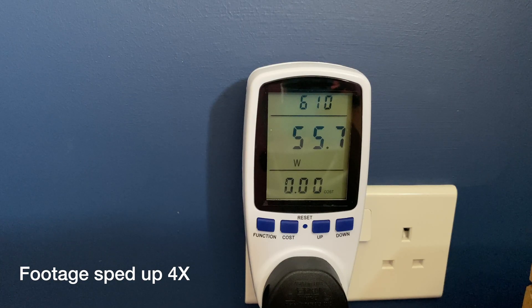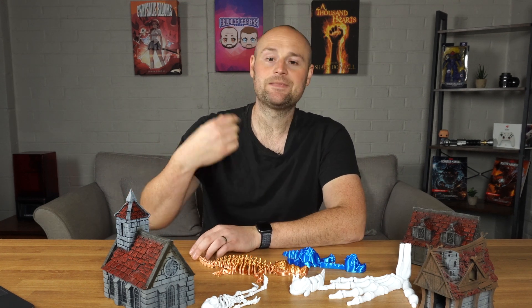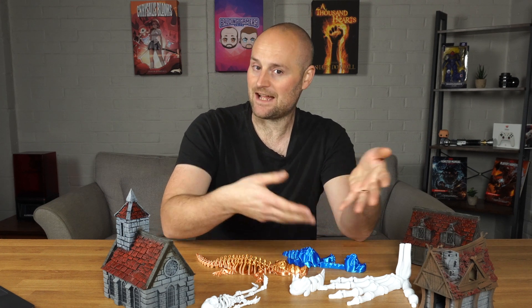Moving on to power consumption — it seems to jump between 50 watts and up to 300 watts depending on what it's doing. The higher draw happens during initial startup when it's heating the bed and nozzle, but on average it stays closer to 50 watts with spikes up to 300. It's not going to break the bank, but with the current cost of electricity it's worth considering — a 26-hour dice tower print can add up even at an average of around 100 watts.